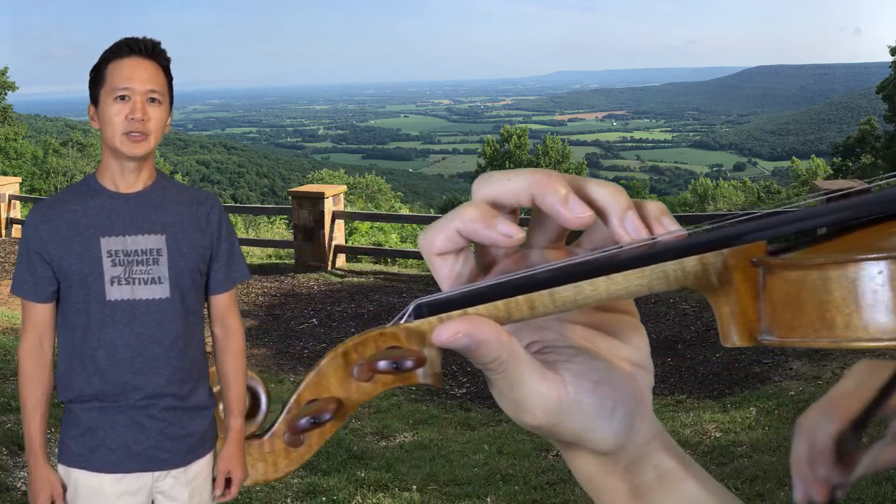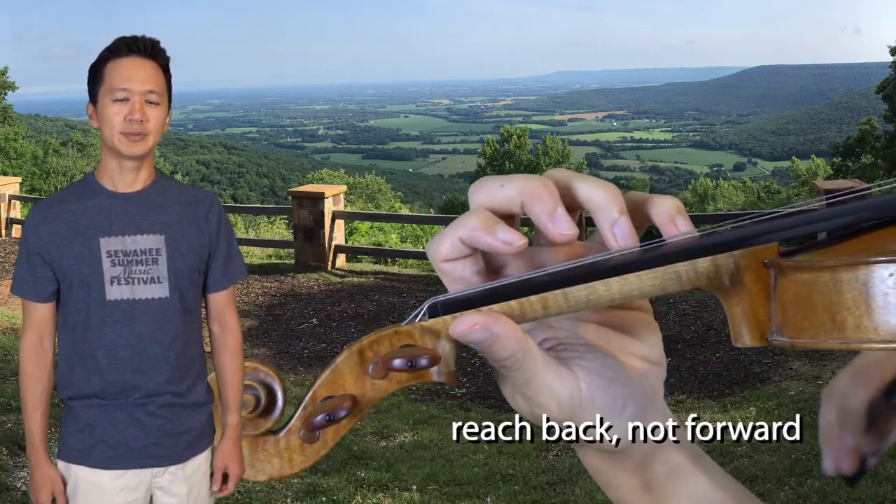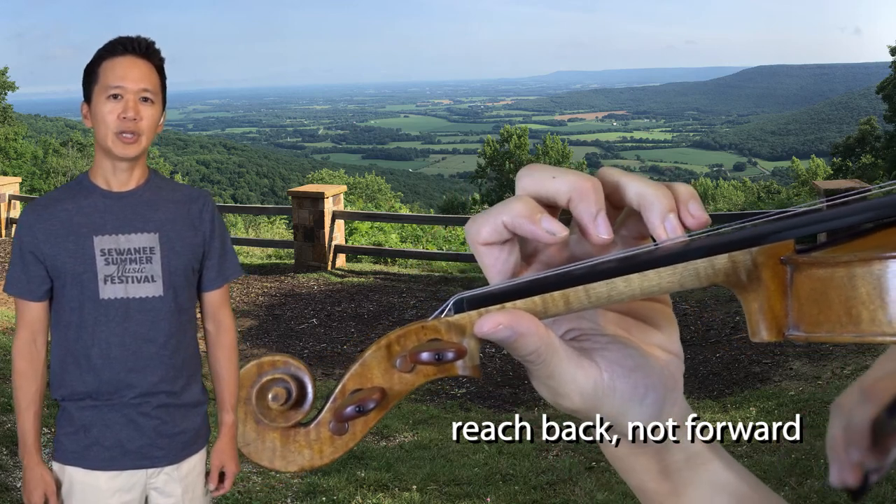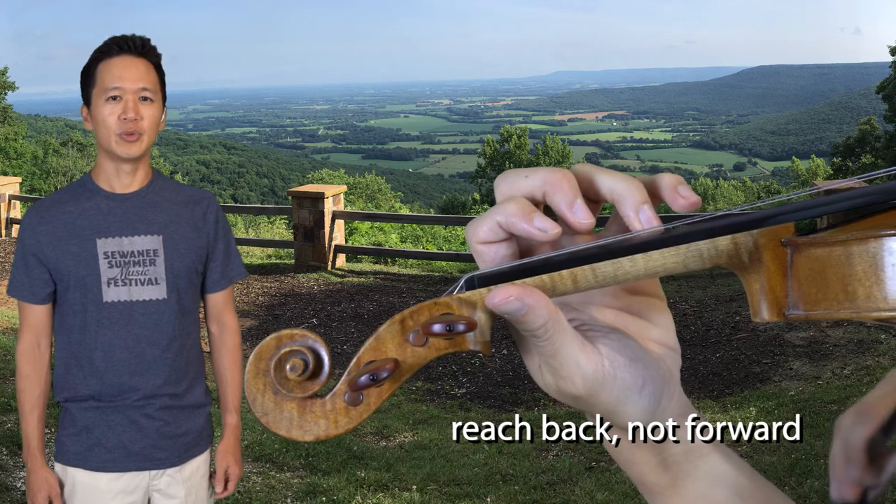Here is an exercise to help keep the shape of the 4th finger. As you play larger and larger intervals, reach back with the other fingers then reach forward with the pinky.